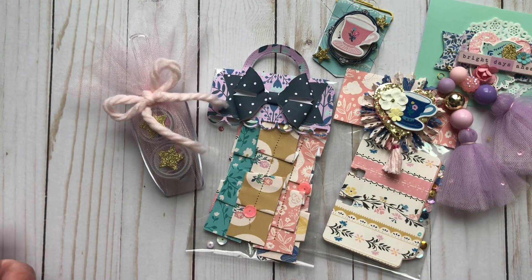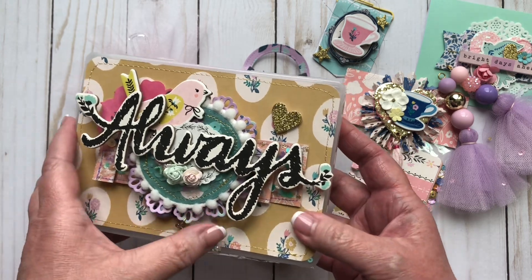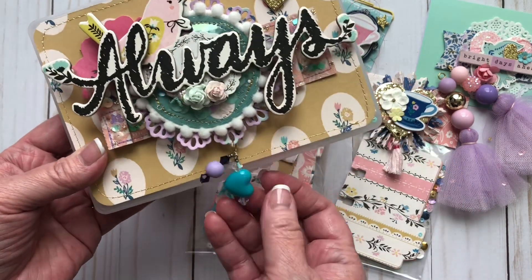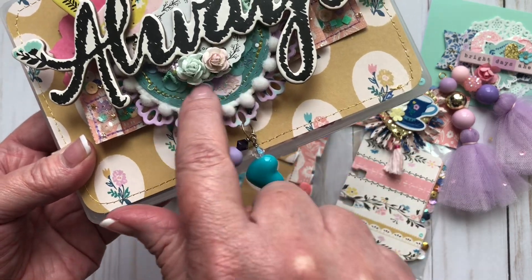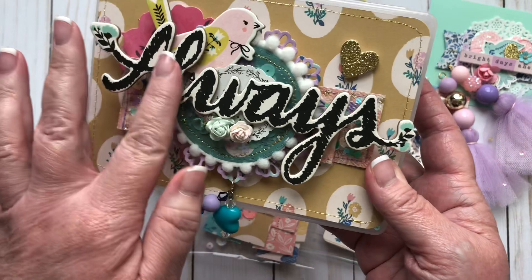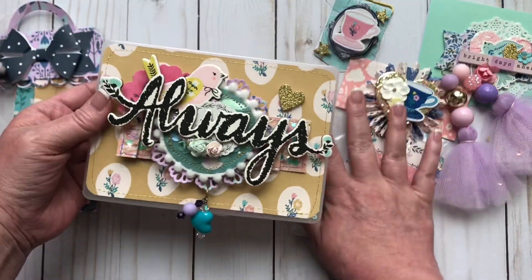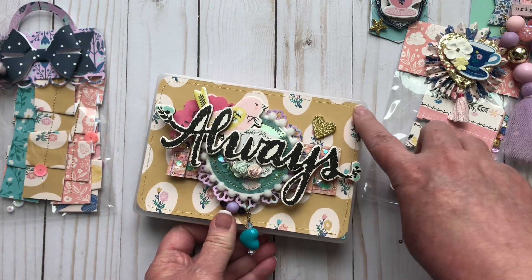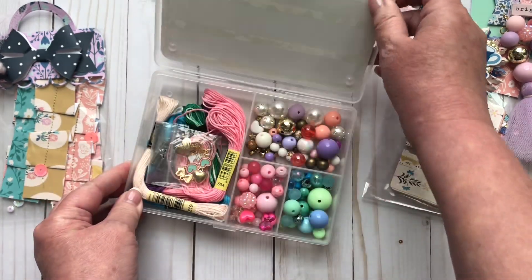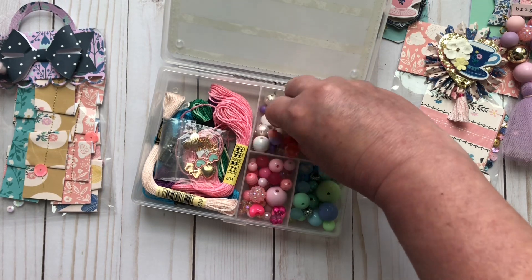The last thing is this super fun embellishment box. Look at it. Oh my God, you guys, I forgot how cute this was. Look at the tassel that she put on there. So cute. And then, this right here is kind of a rosette, but it's a shaker. And then this is one of the pieces, or a couple of the pieces from the chipboard. Super cute. And she stitched around the edge before she, I'm assuming, just glued the paper on there. Super fun. Oh, look at that — I didn't even remember what was in here. I gotta add these beads to my bead stash. These are so cute.